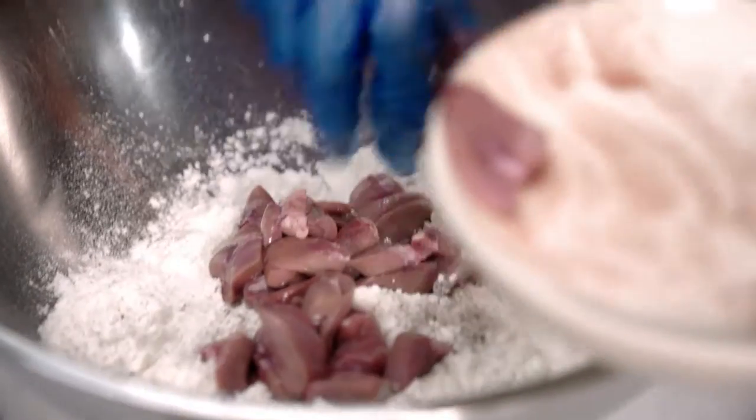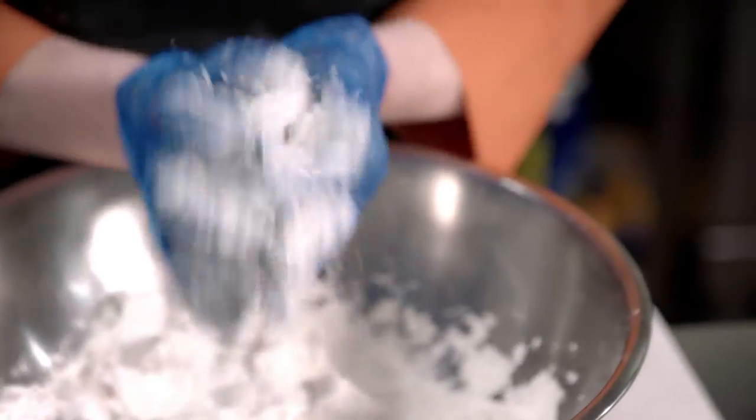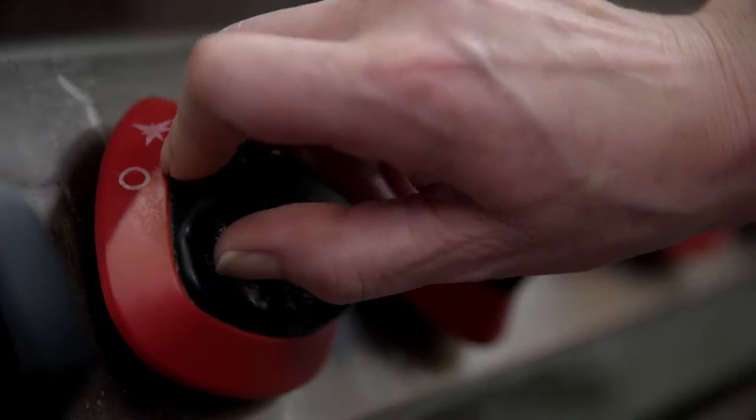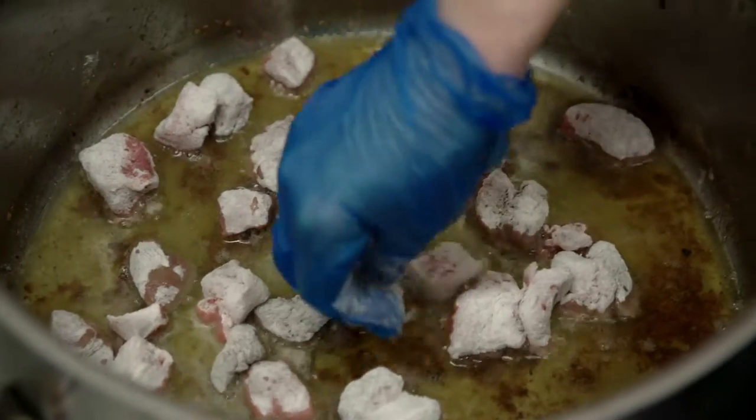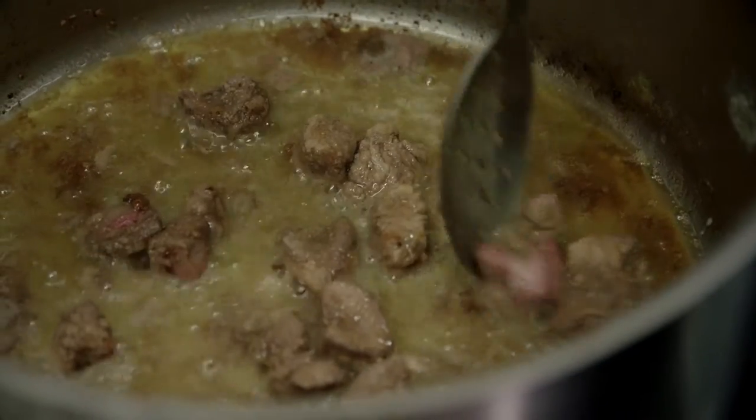With your steak and kidney mix, toss that in some seasoned plain flour and lightly dust off the flour. Heat your oil to a medium heat, put your meat in and brown it on each side in batches. Just turn it once it's browned.